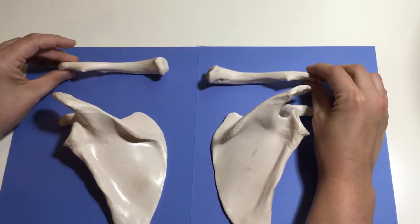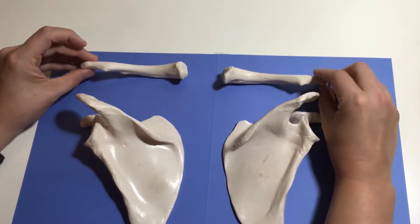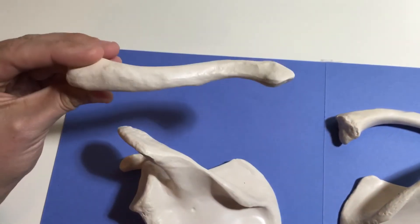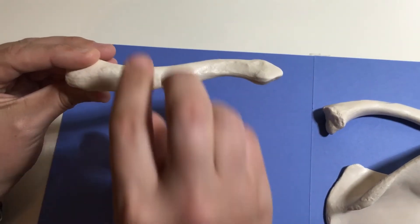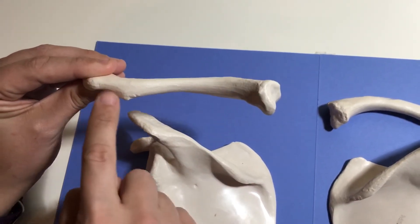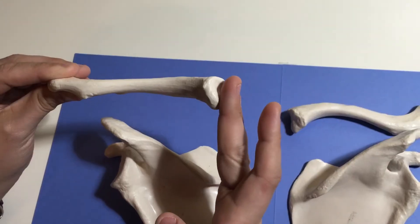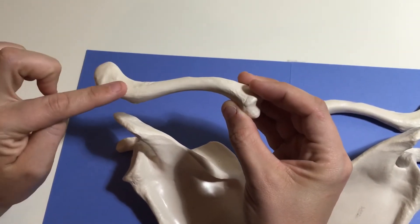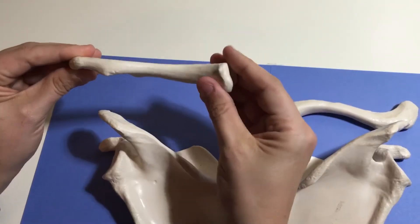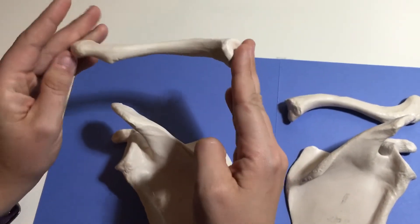You have to be able to tell me which clavicle is right and left, and an easy way to determine that is to look for these points. This point right here is always on the posterior side. So if we turn this around — this is the anterior side and you can't really see that point. Flip it — here's the posterior side. We see this little point, and the point is always going to go downwards. This flattened end is the sternal end, and it articulates with the manubrium of the sternum. This somewhat S-shaped end is the acromial end, and it articulates with the acromion process of the scapula. So this will be medial, this will be lateral. If you see the point, it's posterior, and the point is always downwards. So this is the left clavicle.